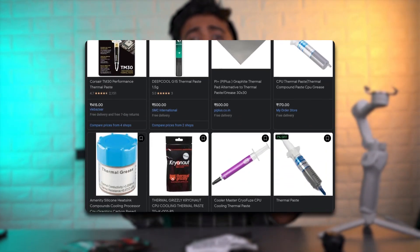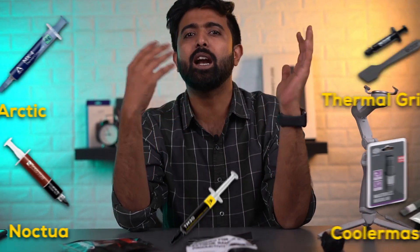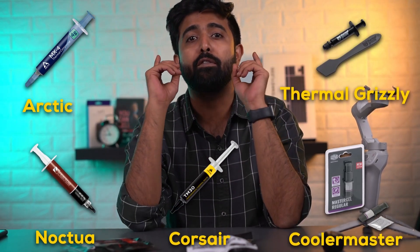There are a whole lot of manufacturers who make thermal paste, but only a few are worthy of approval. They are Arctic Silver, Noctua, Thermal Grizzly, Cooler Master, and Corsair, to name a few.